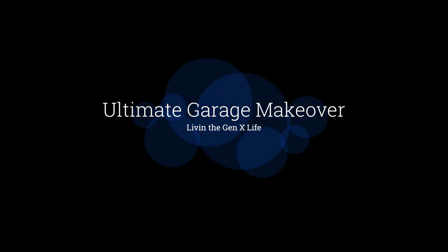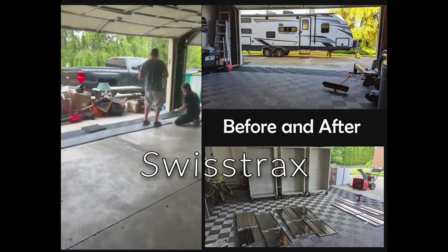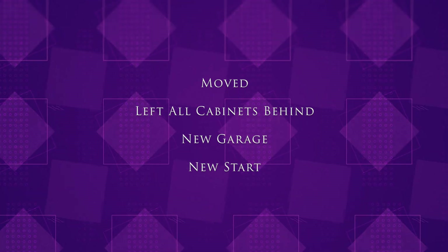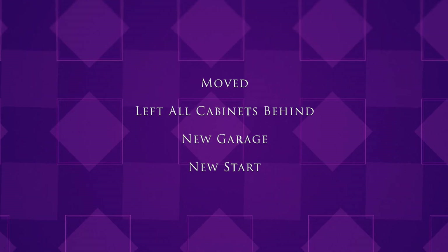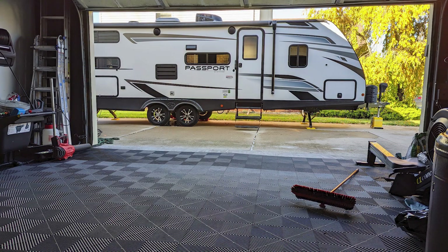This is the ultimate garage makeover and we are living the Gen X life. After looking at our options for garage floor we decided to get the Swiss Trax. The reason why we're doing this is when we moved, the agreement was that all the cabinets would stay behind in my old garage. So new garage, new start — not a big deal.